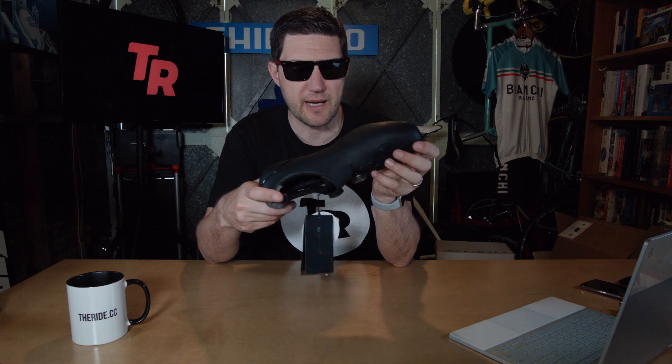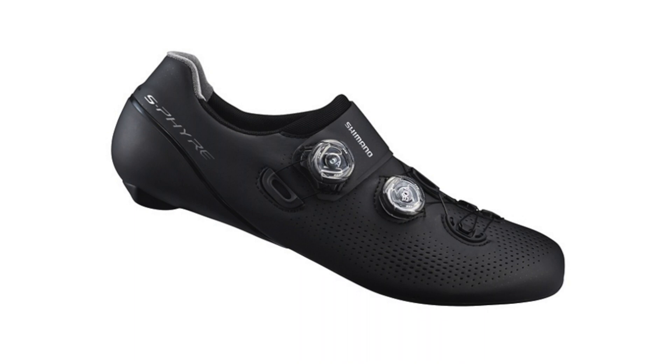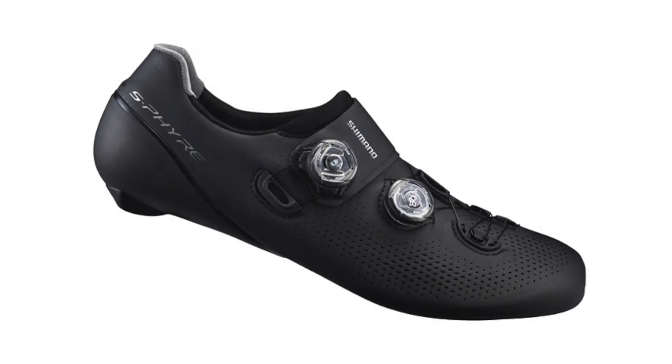Let's start at the top — this is the top-of-the-line road shoe, the RC9 or SH-RC901 to be precise. A beautiful looking road shoe, and being top of the line it's crammed full of features and tech. You've got the integrated sole and upper construction which, according to Shimano, sets a new level of fit, stability, rigidity, and lightweight performance.